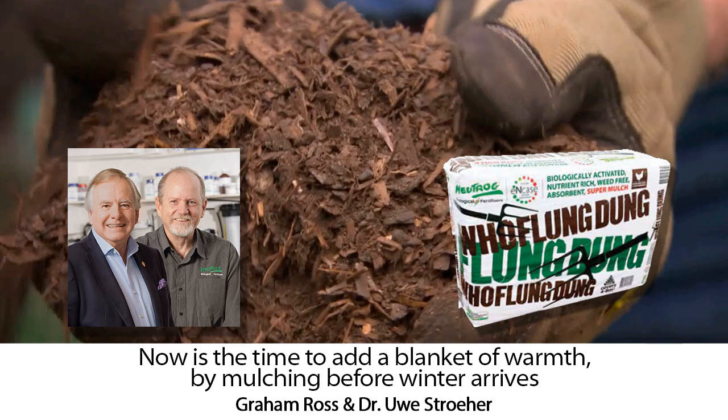You'll suddenly notice earthworms in your garden you never thought you had. I use it around my deciduous trees and in my strawberry patch, which are heavy feeders. I even dig it into my vegetable garden for additional carbon. It is a fantastic product, there's no doubt.